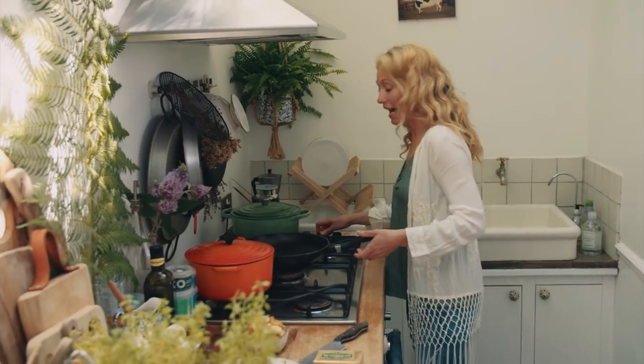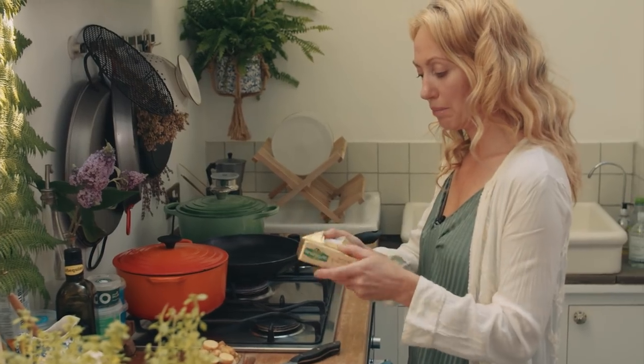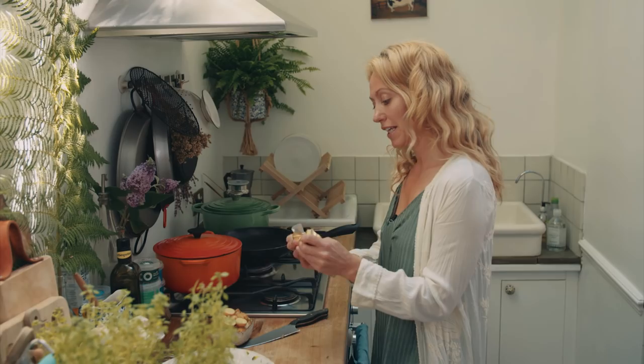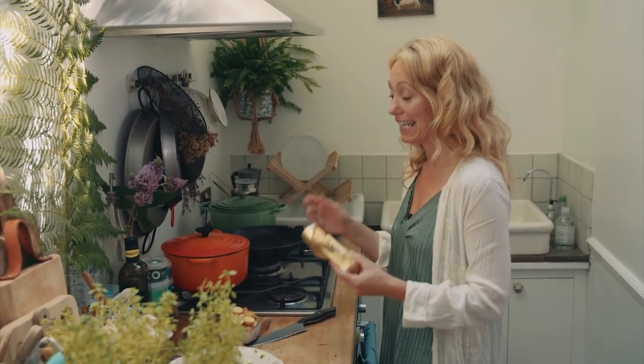So I'm getting the pan on a medium heat and I'm going to put in some beautiful Kerrygold Irish butter. I love this butter because it comes from cows that are outdoor reared and grass fed in Ireland.